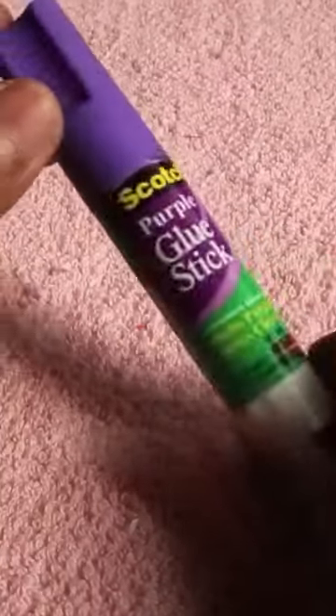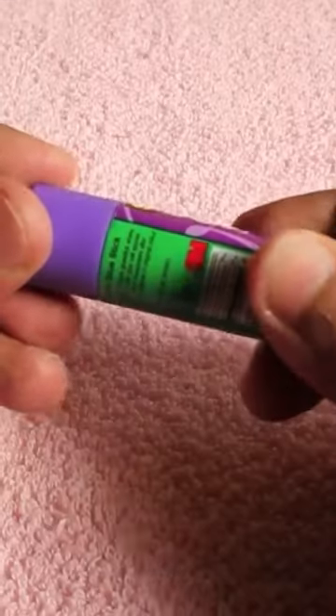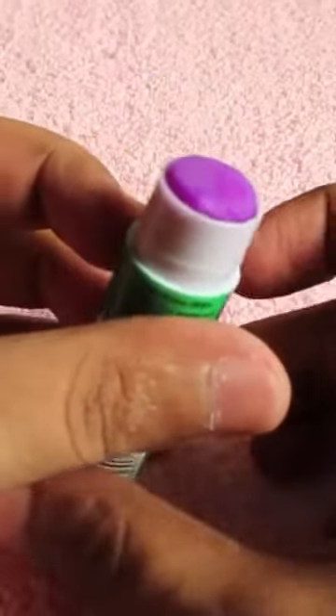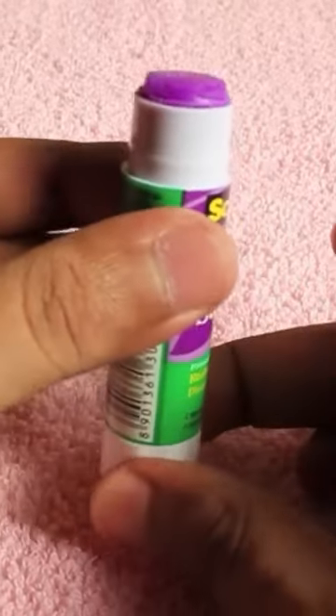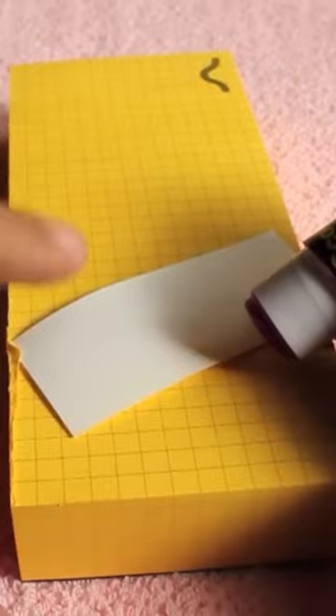Let's take a look at a Scotch purple glue stick — a unique one. I don't know whether you have seen a glue stick like this. This one is purple colored on a white page because of the color, so you can see exactly where you are applying the glue.